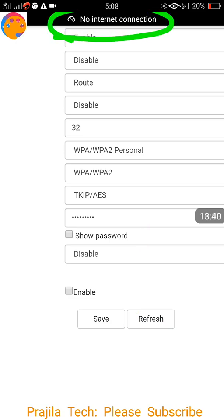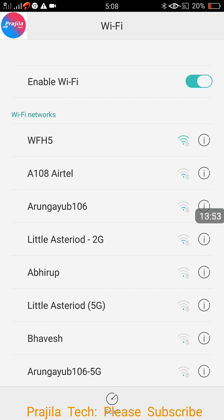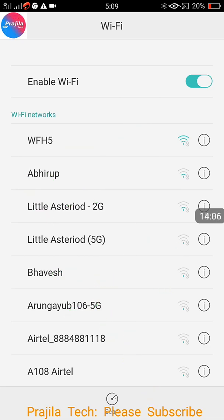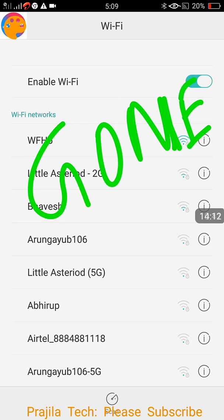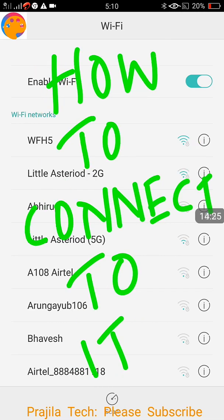After clicking Refresh, the internet got disconnected automatically. I go back to Wi-Fi settings — WFH 2.4 is still shown briefly, but after a moment it refreshes and WFH 2.4 is completely gone. We have successfully hidden WFH 2.4. It was visible to everyone before, but now it is gone — hidden. No one can see or connect to it anymore.